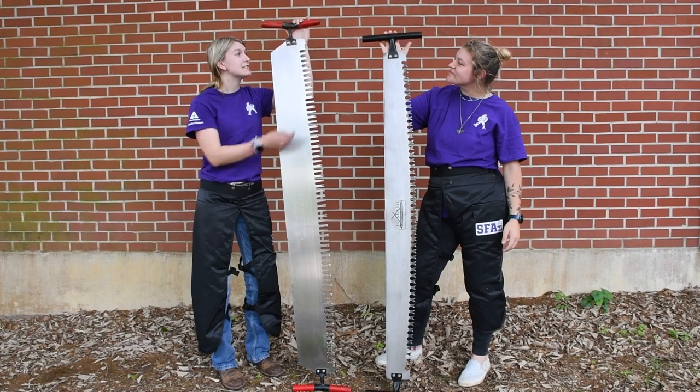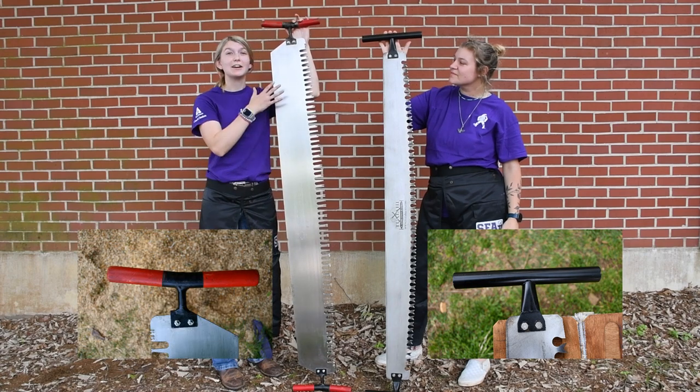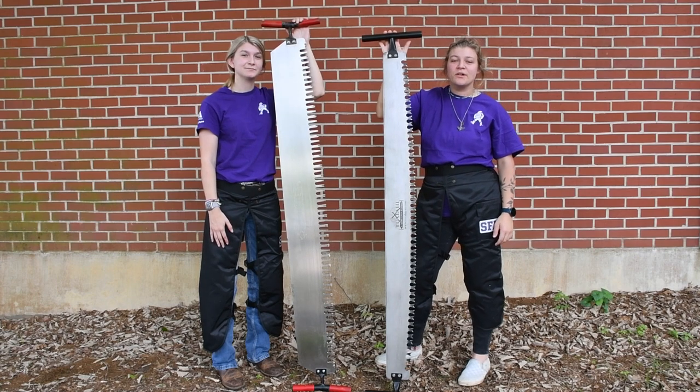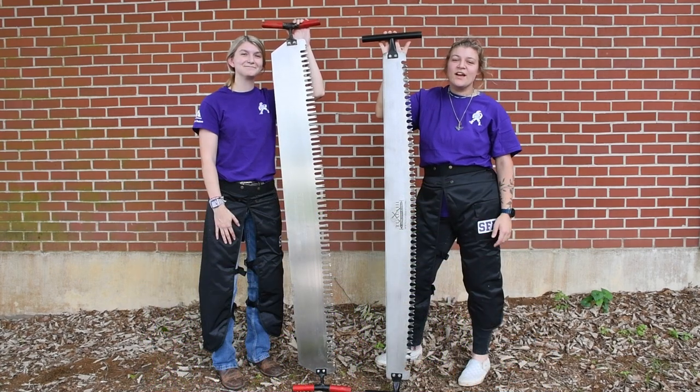Next thing you're going to need is the handles. It can either come in a straight size or an angled size — it depends on whatever preference you like. And the only thing we're missing now is a cantholder. Most schools have one made out of metal, like this, but you can also make one out of saw bucks and ratchet straps, if that's what you have.